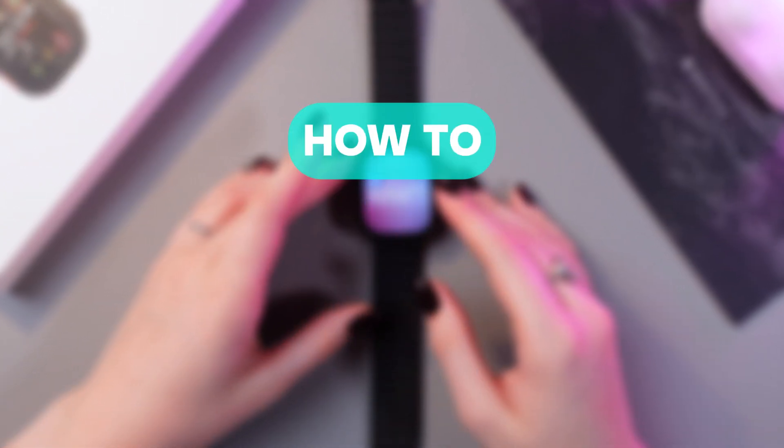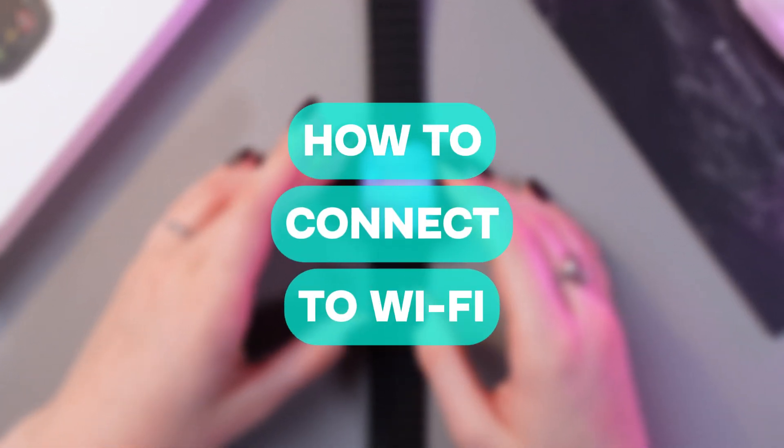Hi there! In this video, I want to show you how to connect your Apple Watch Ultra 2 to Wi-Fi. Let's get started.